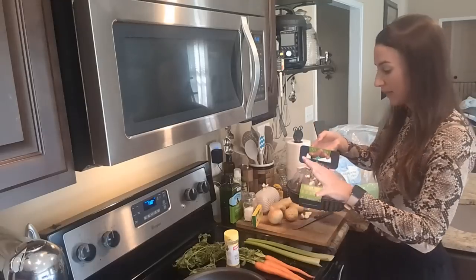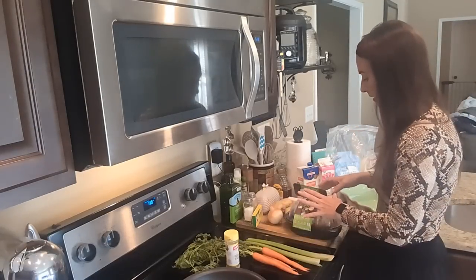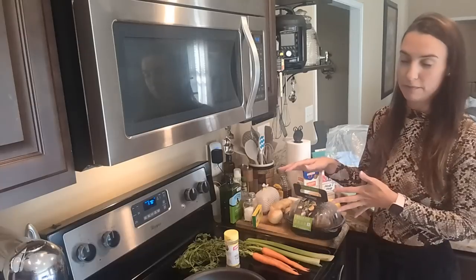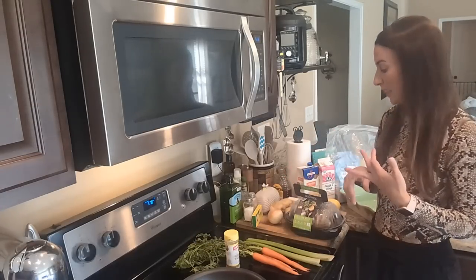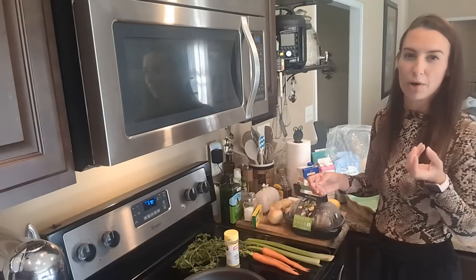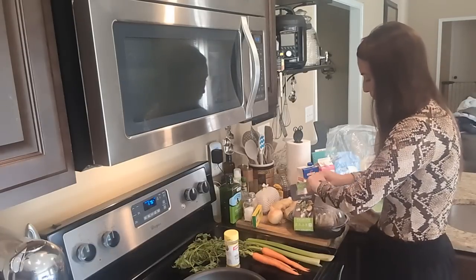Step one: I'm going to debone this chicken and get it set aside, because first we need to get the potatoes and the carrots soft. That's what's going to take the longest. If the carrots and potatoes aren't cooked enough before they go in the pie, they'll still be hard and crunchy when it bakes. So let's get this pulled apart and then we can start cooking the rest.